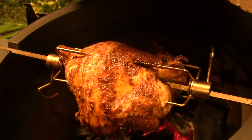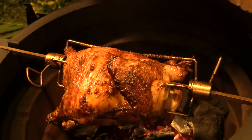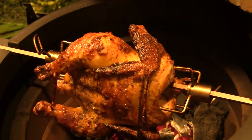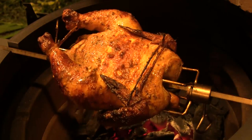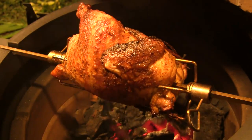Okay guys, this chicken's been on here for right at about an hour and a half and it's ready. I've just taken the temperature — we're up to 160 in the breast. So I'm going to remove this from the grill, take it inside, tent it with foil, and let it rest for a few minutes before we cut into it.